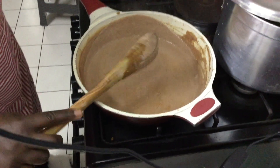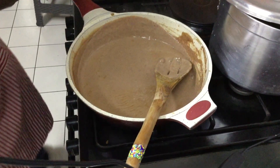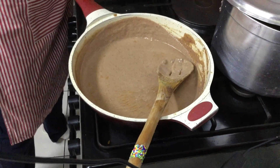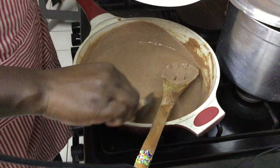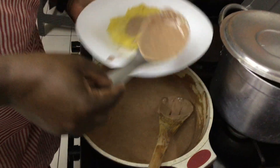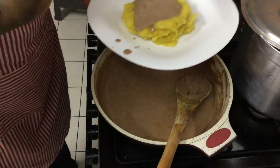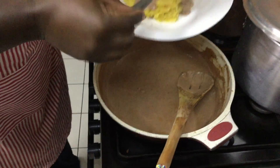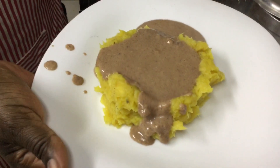This serving spoon has holes so let me get a better one. We are having it with the matoke which is right here, and I want to put the sauce into the depression I've formed in the matoke. Yeah, that's my g-nut and I'm ready to enjoy it!